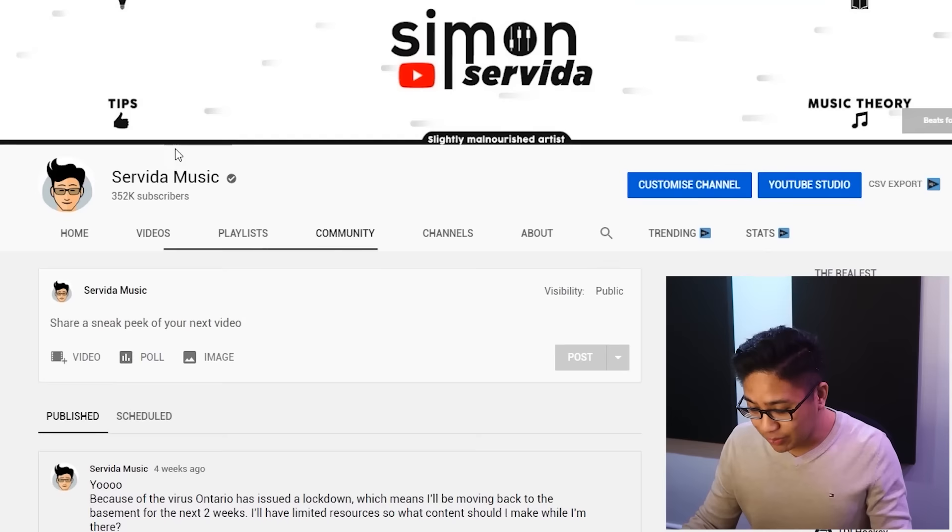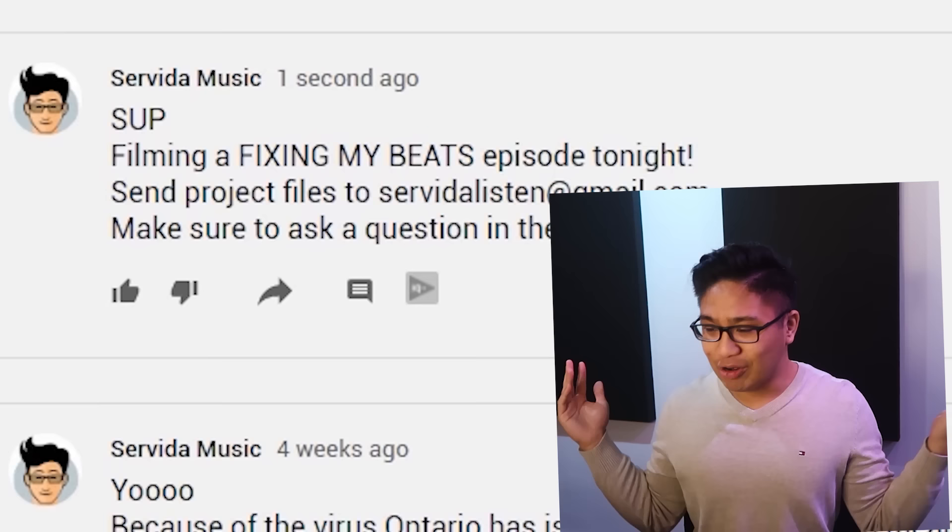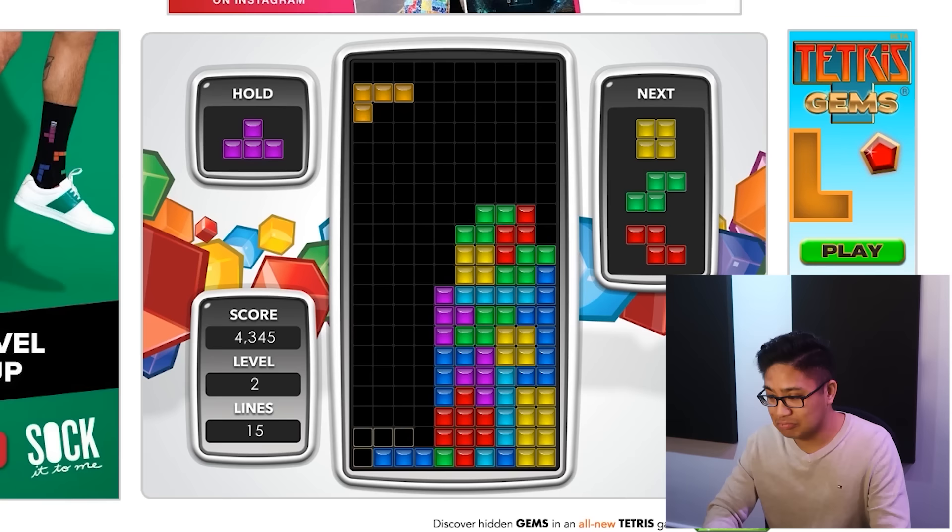I want to get a fresh batch of submissions, so let's go to my community tab and post it. Let's check back in like 10 minutes or so.